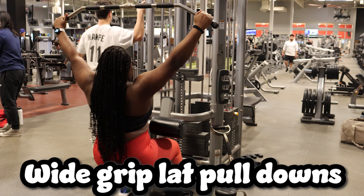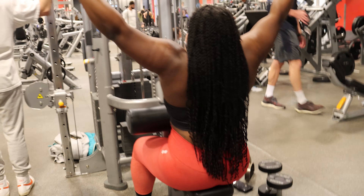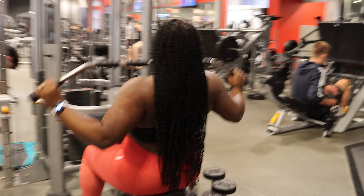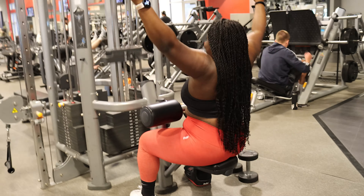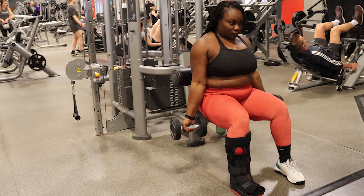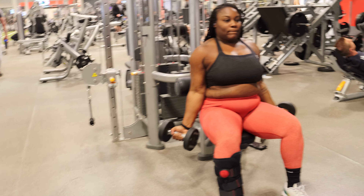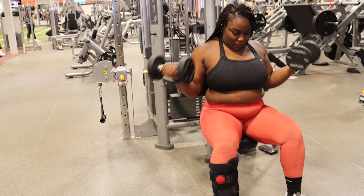Next I'm doing wide grip lat pull-downs. I did four sets: 15, 12, 10, and 8 reps — as my reps decreased, my weight increased. The highest I went was about 70 pounds, which was really challenging since it's been so long. I supersetted these with seated dumbbell bicep curls — I sat to keep less weight on my torn achilles. I had about 10 pounds for three sets of 12.